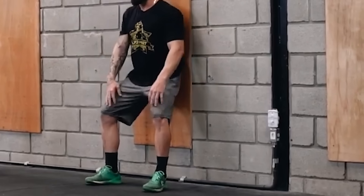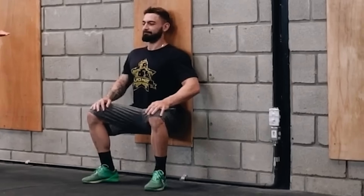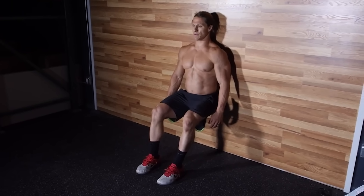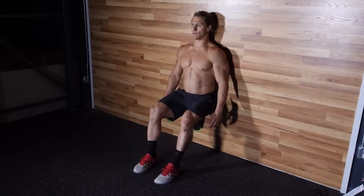The last exercise you can choose from is the wall sit. This is also a very easy one to do and all you need is a wall. Lean your back flat against the wall with your feet shoulder width apart. Slowly lower yourself down to an angle that you can hold for two minutes. Make sure that your knees are above your ankles and not pushed out over your toes. Hold this wall sit for two minutes, take a two to three minute break, and then repeat three times. You can actually make this exercise harder by lowering yourself to a 90 degree angle between your hips and your knees. These three exercises are very easy to do and can be done pretty much anywhere.